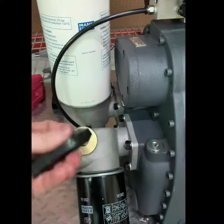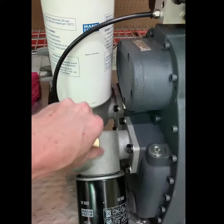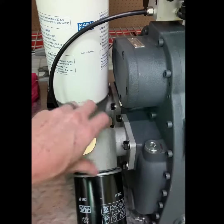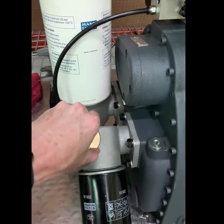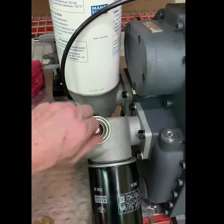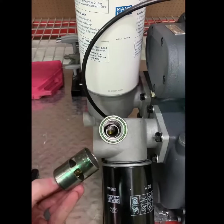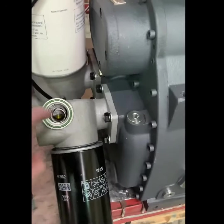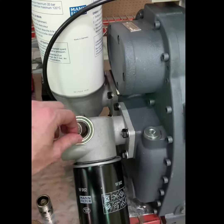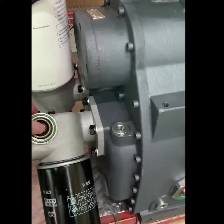Once you loosen the cap to hand tight, remove it knowing that there is spring tension pressure behind the cap. You can now remove and inspect the valve.